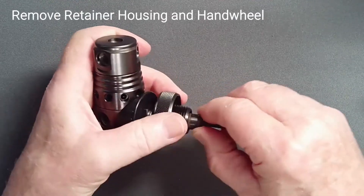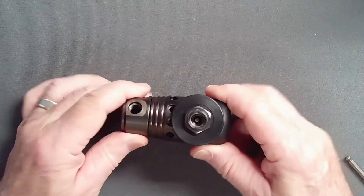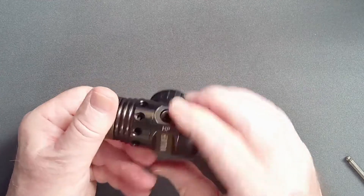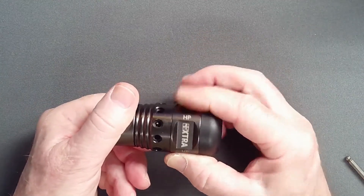Lift off the hand wheel and set it aside. The bold prohibition in the manual against clamping the reg body in a vice is intended to protect the finish from scratches, and more importantly, protect the cylindrical regulator body from being deformed by excessive vice force.